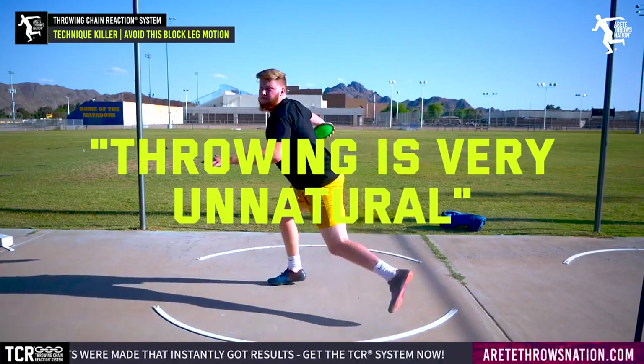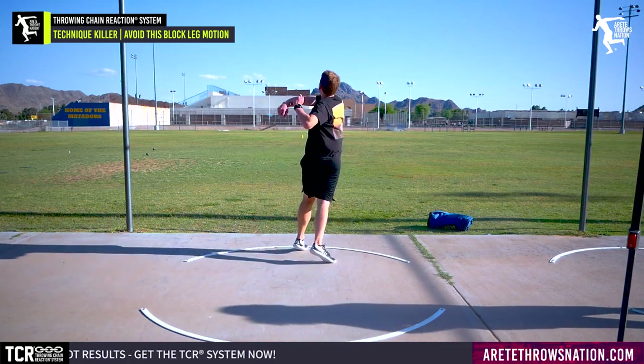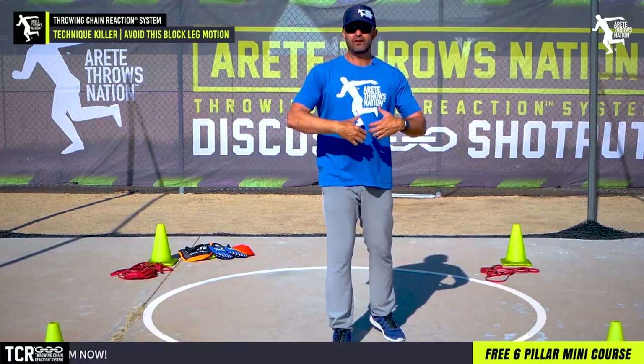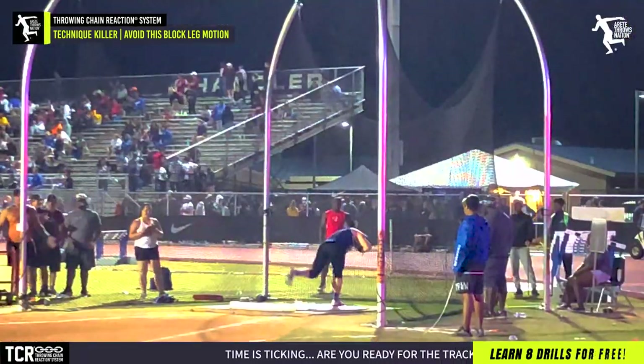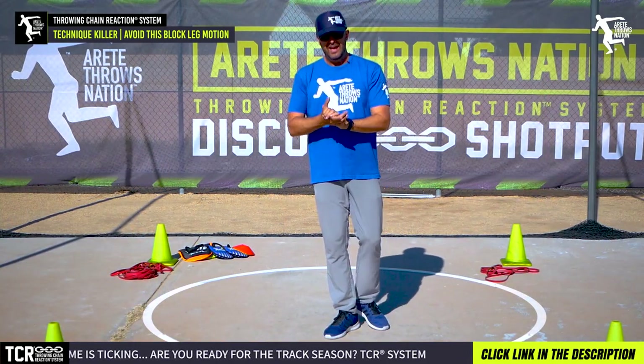Remember, throwing is very unnatural. One of the things people have a tendency to do when they're teaching — we're not saying these things are bad. Things have evolved and the knowledge is getting better. That's one of the reasons you're seeing performances improve across the board at the youth, high school, collegiate, and pro level.